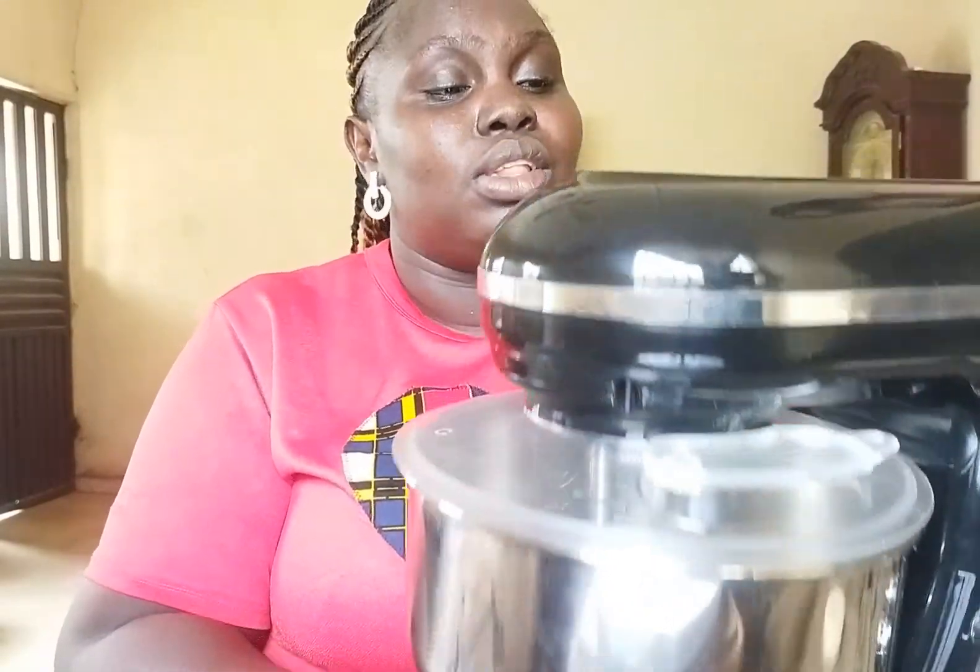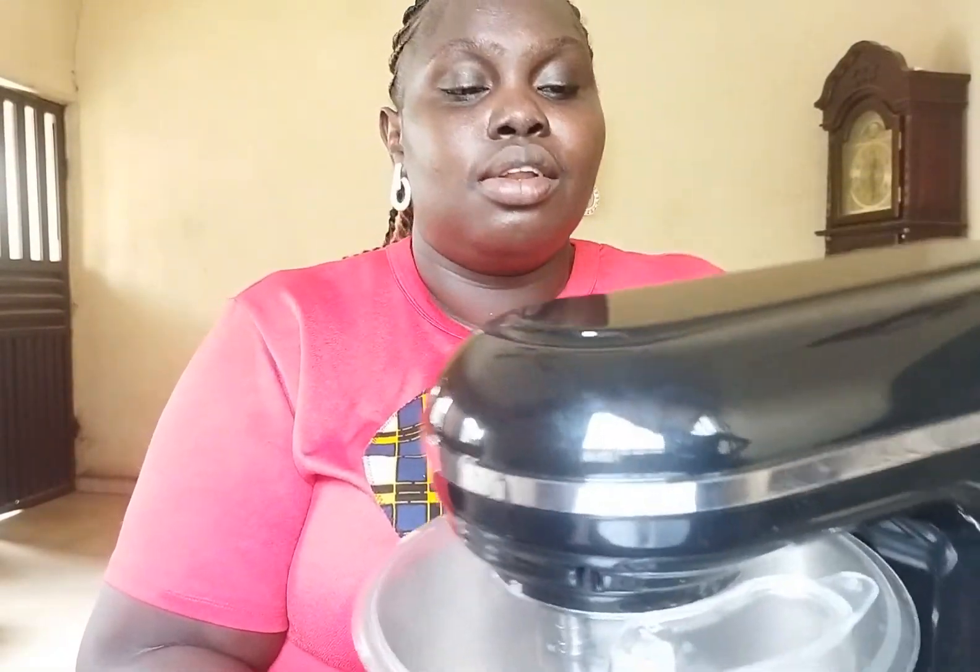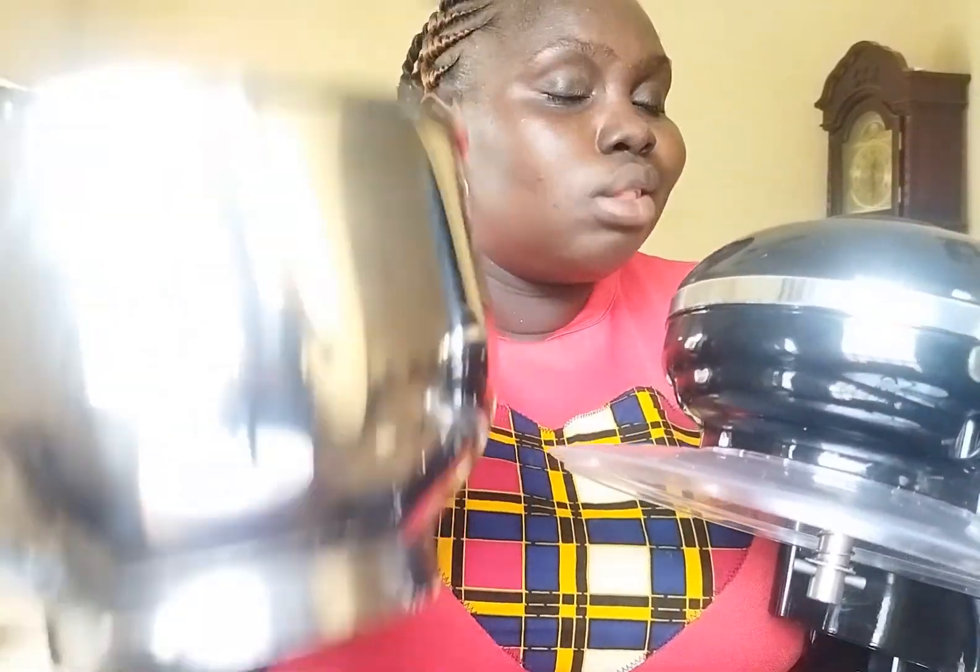I will be giving you a review of how this mixer works because I have not used it before and I don't know how fast the speeds are. It's a 5-litre mixer, and this bowl can only contain about 750 grams to 1 kilo of butter and sugar at a time.